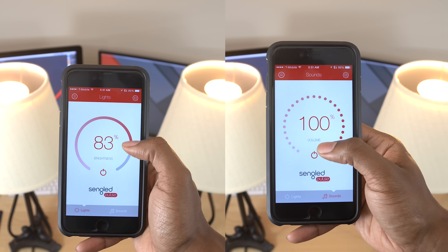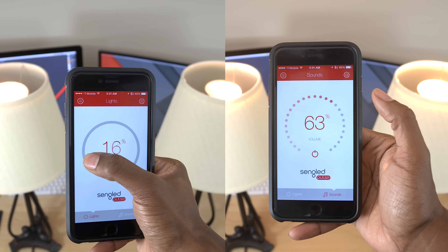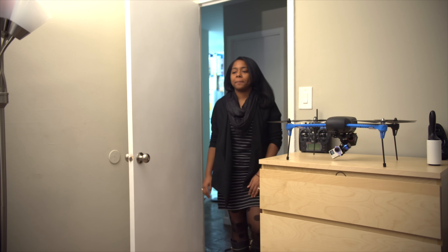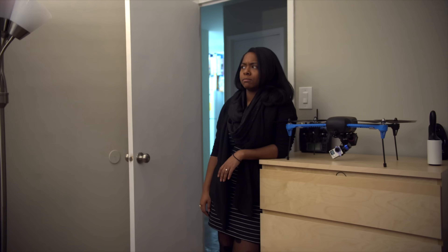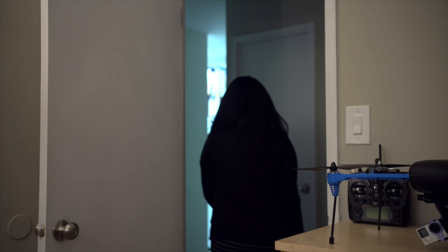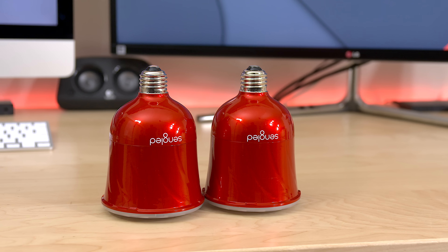You won't get booming bass, but there's definitely enough to enjoy songs that need it. Sangled is working on a wireless adapter that should work with just about any subwoofer in case you want to add that to your system. These can also get pretty loud, and considering I only have two, I could only imagine what it'd be like if you added more. I could see tons of different ways this could be useful — if you need white noise to go to bed, this is perfect. Being able to control those sounds and your lights from your phone could be awesome, or even use it in a baby's room playing lullabies. I was so impressed I had to show them to Ari.